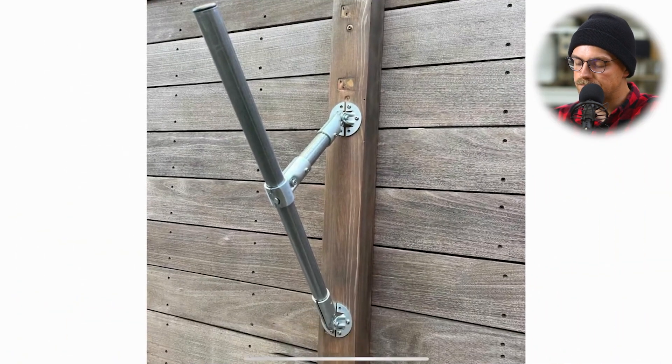It's a nice and simple project. You can customize these dimensions and space them apart however you want based on your kayak or your boat. You can also check out his article, which has a really nice write-up of everything he used with links to all the connectors and even the different lengths of conduit he used, if you want to make this exact same thing. I'll link that down below if you want to check it out and get more specific details.